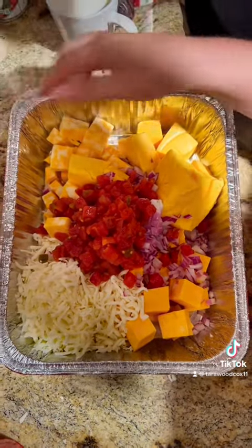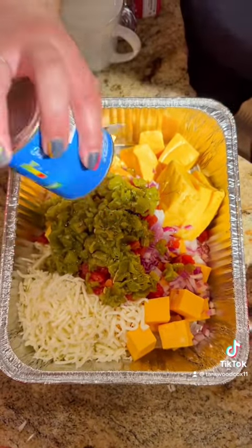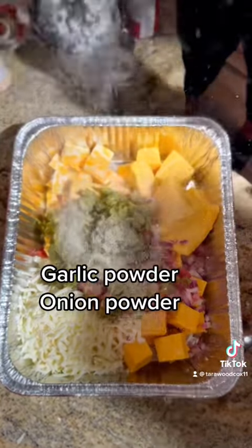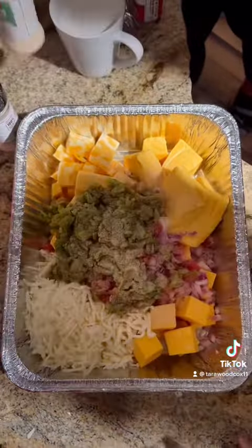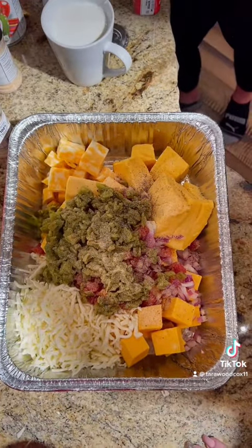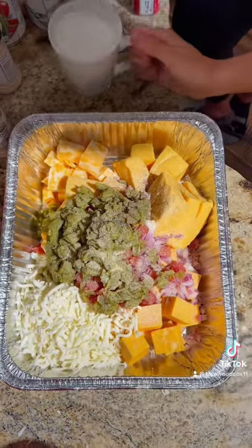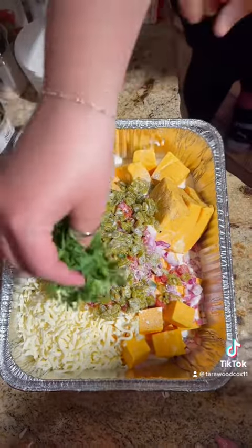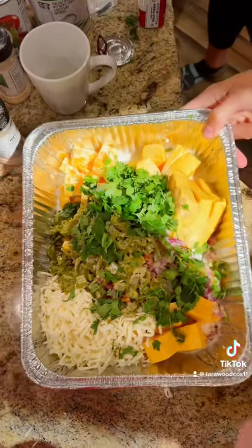Garlic powder. Onion powder. Then we're going to add salt and pepper. You're going to add one cup of milk and a handful of chopped cilantro. Then go ahead and grill until melted, mix up, and you have grilled queso.